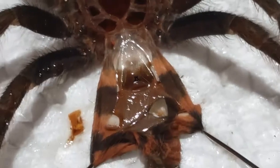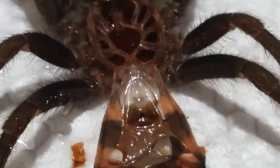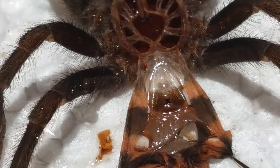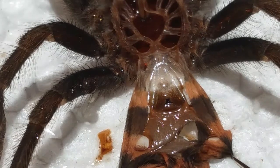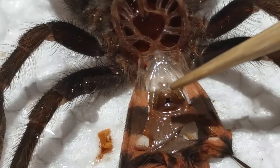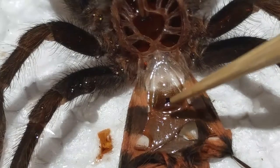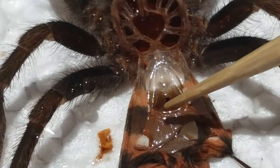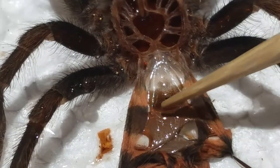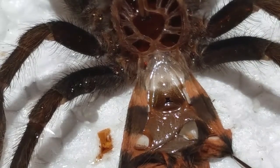Okay, this is the best I can do with just a regular camera. Let me get in close — it's going to be shaking because I always shake. See this part right here — this is the uterus externus, this little round half-round part. And this darkened part here is the spermaticae.